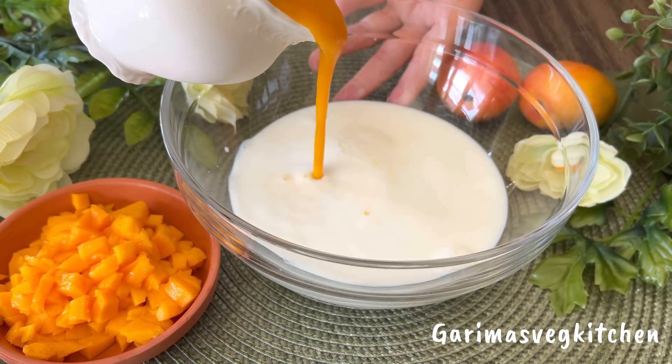Let's check on the chenna balls. As you can see, the karhai is covered with airy bubbles — this is an important step as it allows the chenna to cook from all sides. It has been about 15 minutes, so turn the stove off and allow these to cool down to room temperature. Then carefully remove the chenna balls into a clean bowl and keep aside.